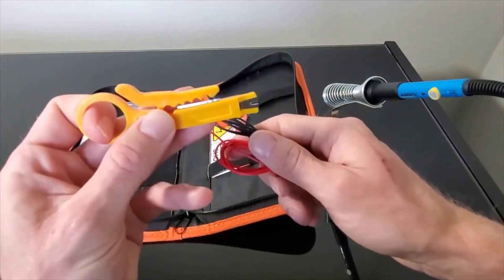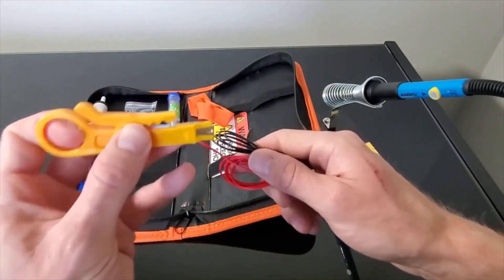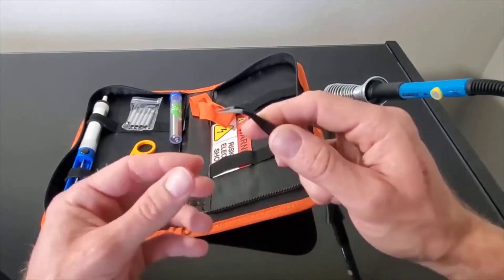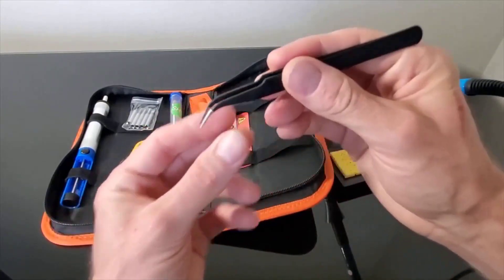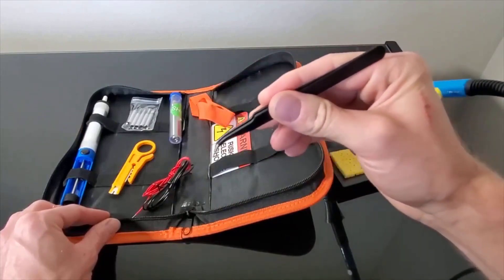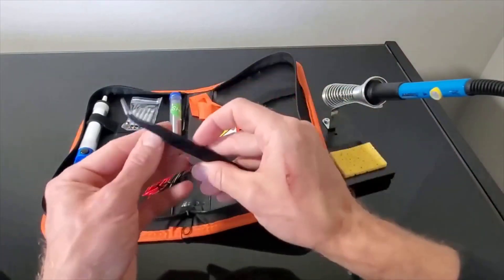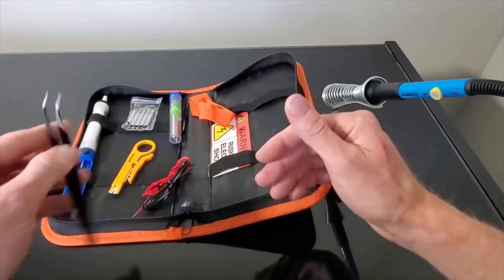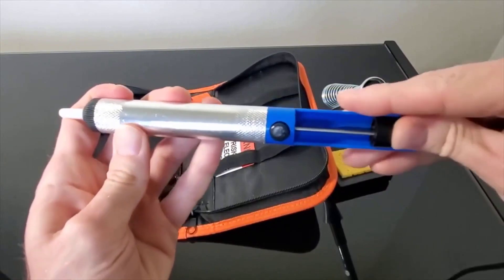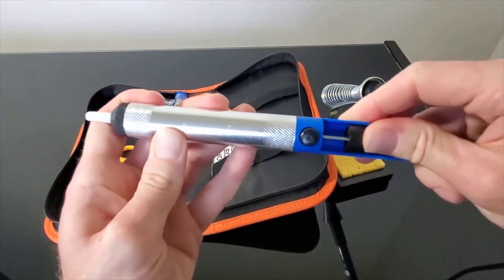The ergonomic handle minimizes hand strain during extended use, while the secure screw-thread design ensures tips remain firmly attached. The inclusion of a wire stripper and precision tweezers is a useful addition, not always found in similar kits. While the temperature regulation may not match ultra-premium models like the HACO FX-888D, and the provided solder wire meets only basic requirements, the kit's versatility and dependable performance compensate.